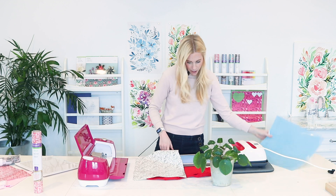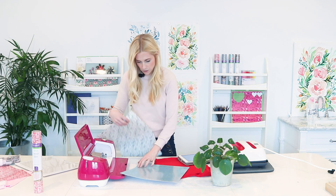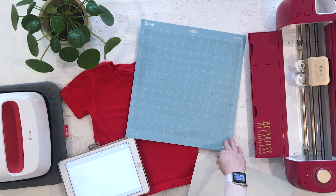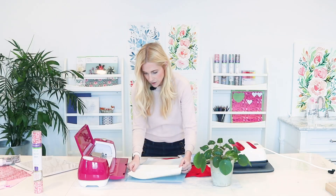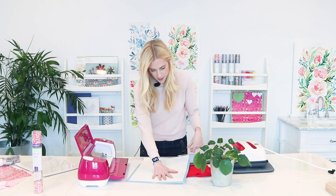With the patterned iron-on vinyl, you want to take off the film. I'm going to go ahead and put this on upside down — you want the shiny side on your mat. The shiny side is a carrier sheet, and that will keep everything lined up when you go to iron it onto the shirt.